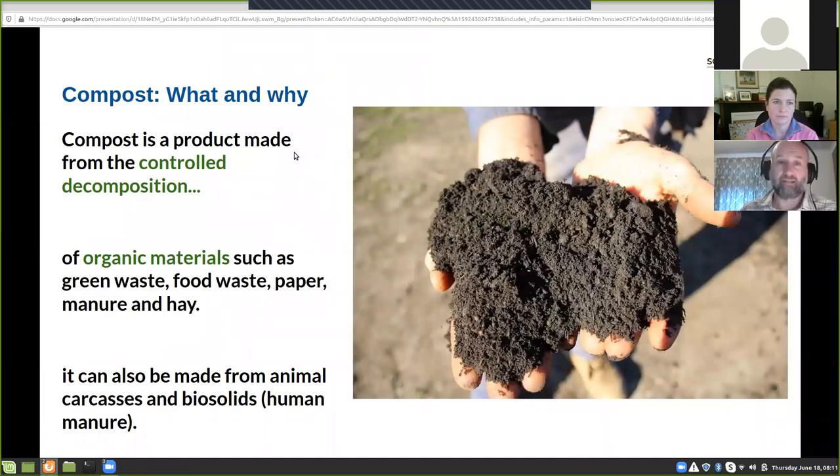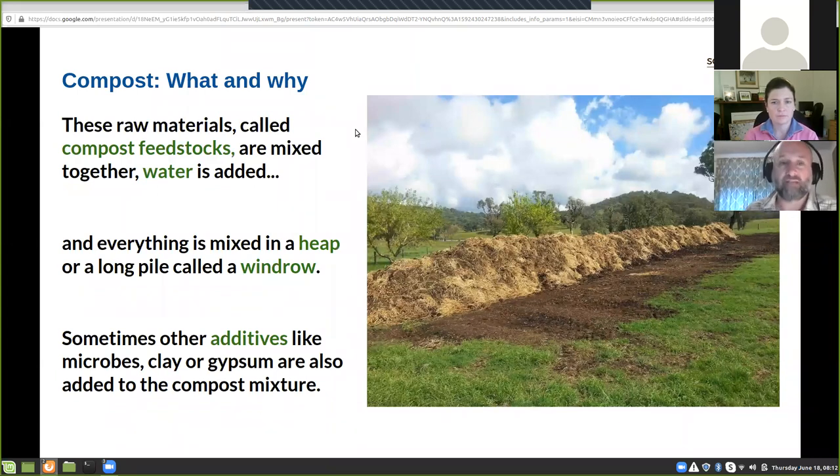So let's look at compost — what it is and why you'd bother using it. The key thing is that compost is a product made from the controlled decomposition of organic materials. The key words there are 'controlled decomposition' — you don't just chuck stuff on a paddock and let it randomly decompose. You control that process using all different organic materials: green waste, food waste, paper, hay, animal carcasses, manures, fire solids — anything that comes from a living thing originally can be made into compost. The raw materials you use are called feedstocks.